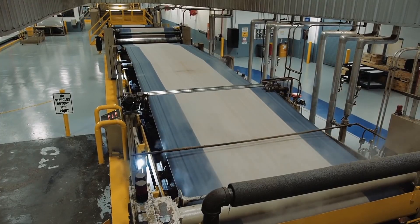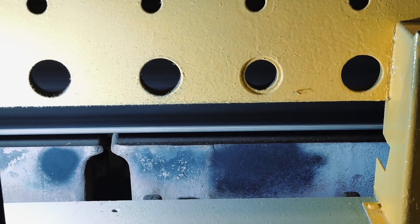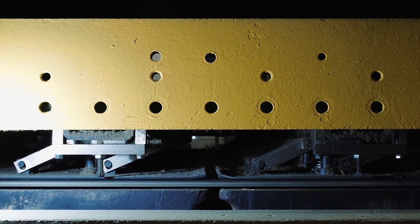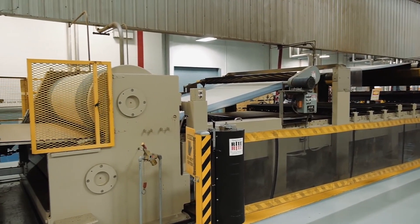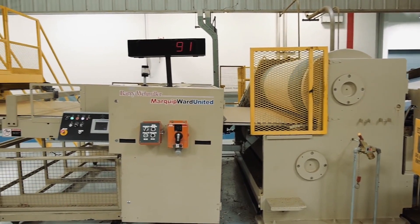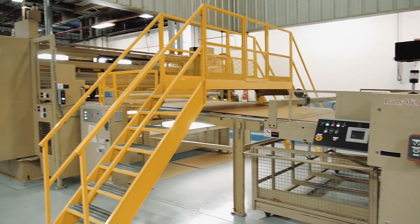The double backer generally has a top and bottom belt that pulls the board through the machine. It has a series of heated plates that continue to transfer heat into the board to cure the adhesive bond. It is the belts in the double backer that pull the board through the wet end of the corrugator and push it to the dry end, where the combined board is scored, slit, and cut to finished specifications.